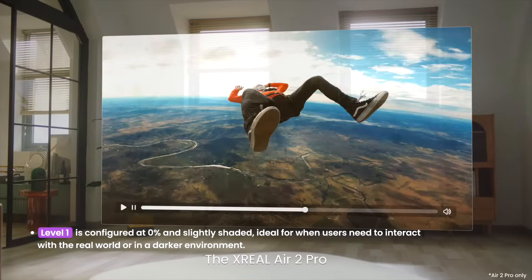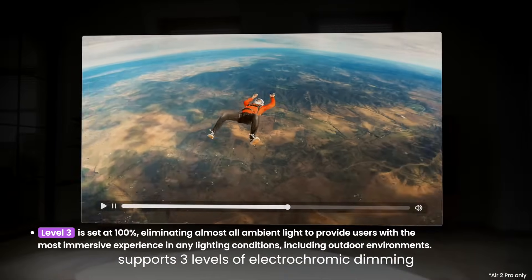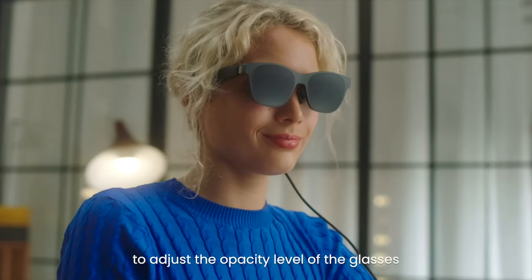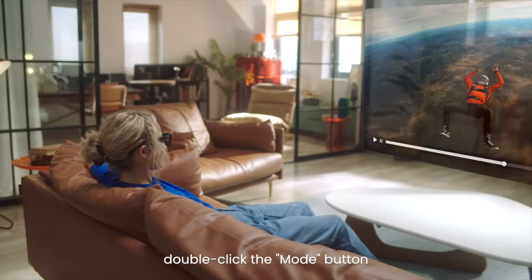The X-Real Air 2 Pro supports 3 levels of electrochromic dimming. Single click the mode button to adjust the opacity level of the glasses. To turn the display on or off, double click the mode button.